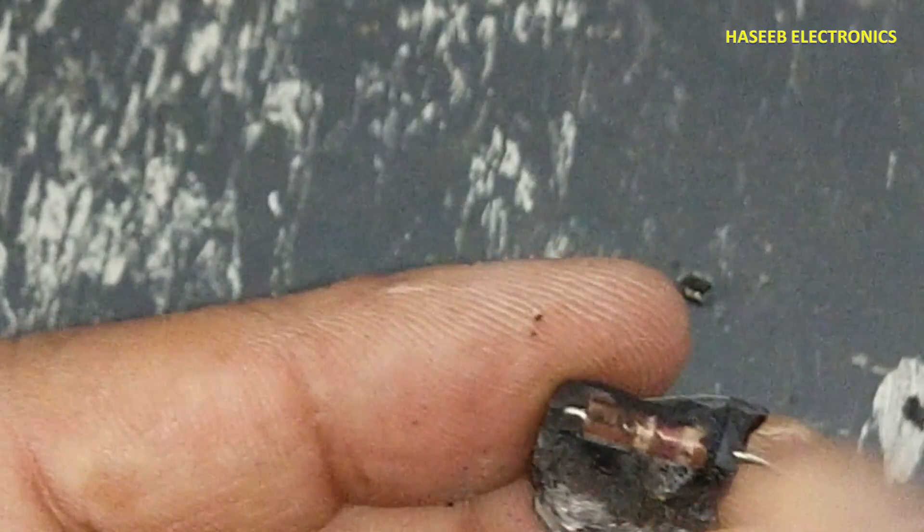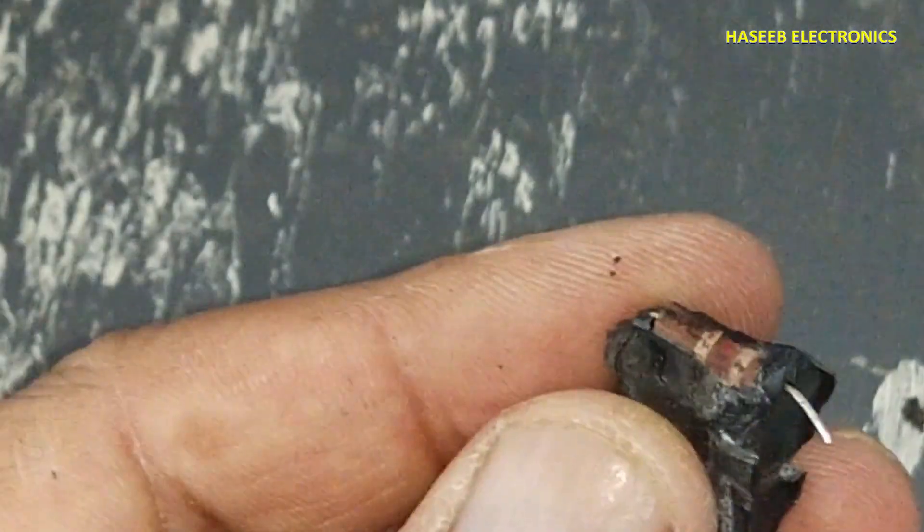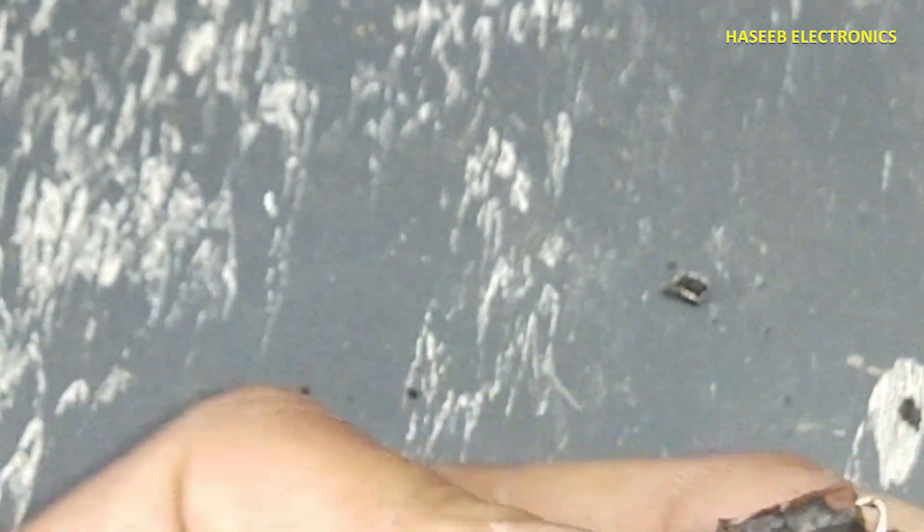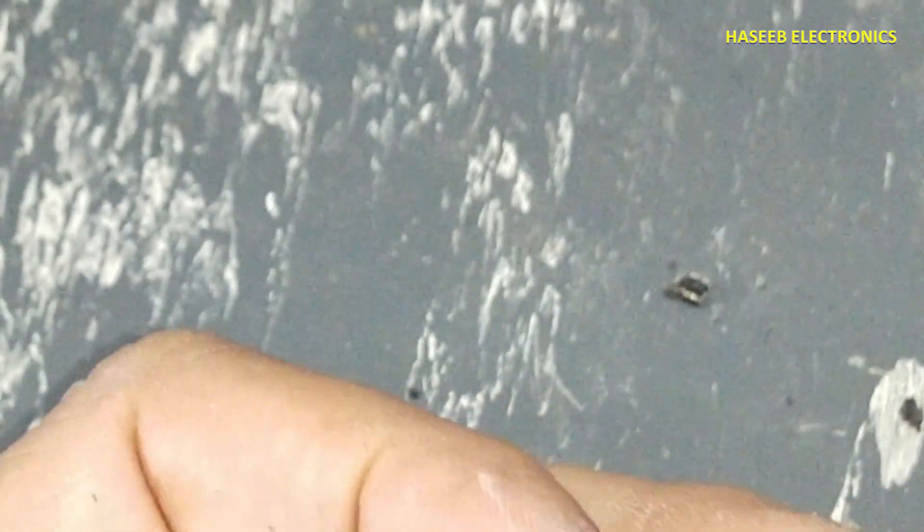It has a resistor and a capacitor inside. It's really wonderful — first time I am seeing this component.